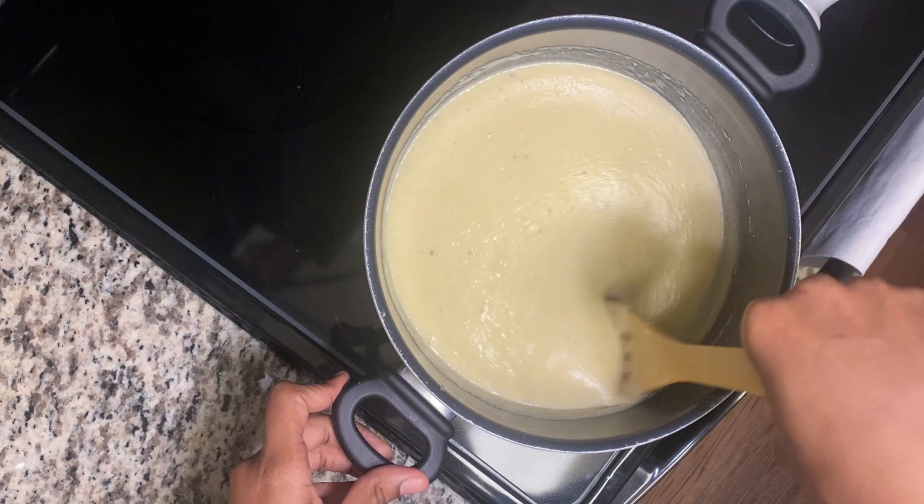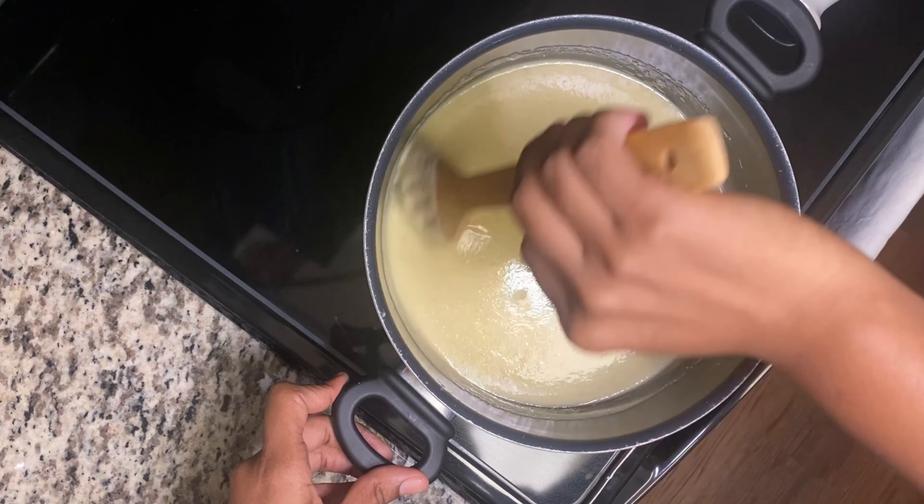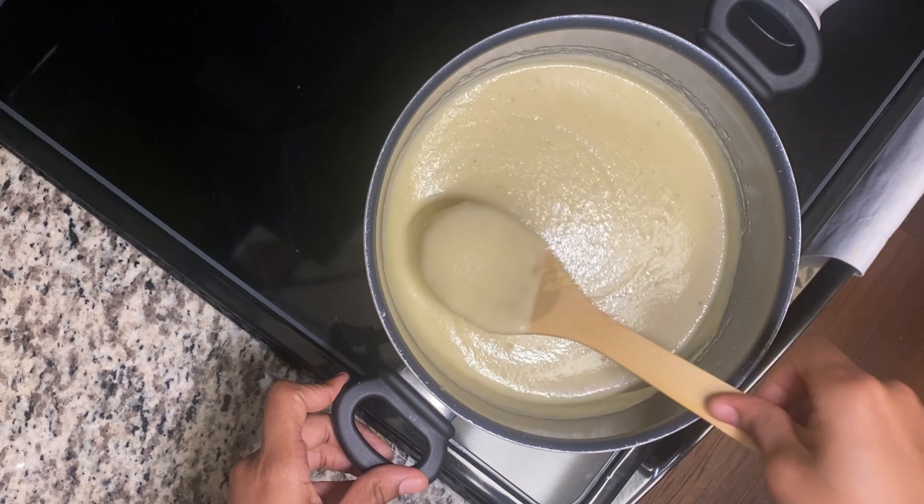That's all you want your porridge to look like when you finish boiling it. Look at that — very nice.